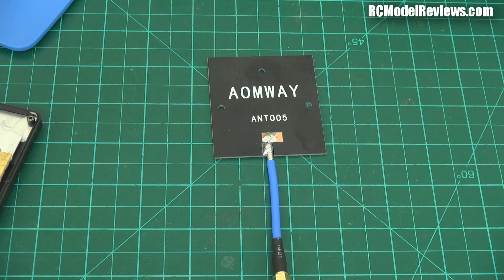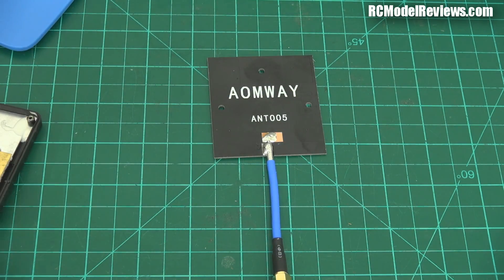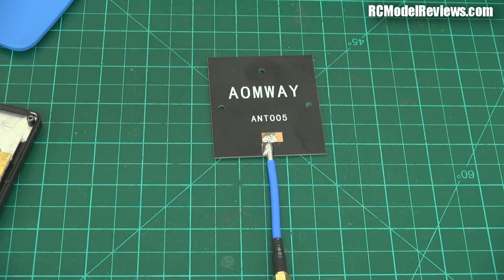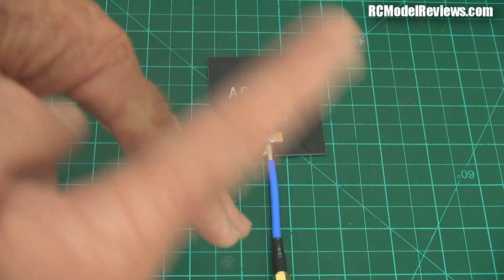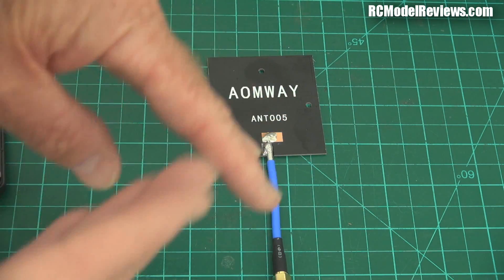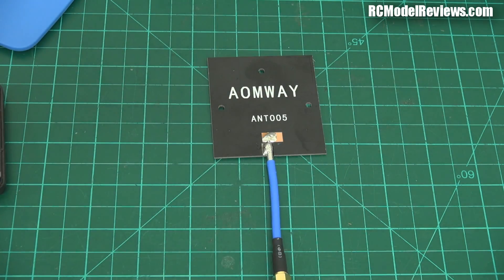An axial ratio of one means the wave is circular — a circular corkscrew. As you move away from one, it tends to get enlarged and becomes elliptical. A linearly polarized signal is effectively infinite because it's all in one direction. The idea is you have two electromagnetic forces that cross: if they're both the same length you get one-to-one, and if one is bigger you get something above or below one. If one is missing altogether you've got an infinitely large or infinitely small axial ratio.